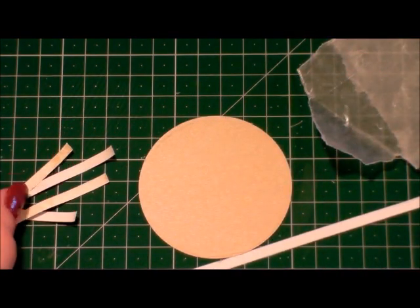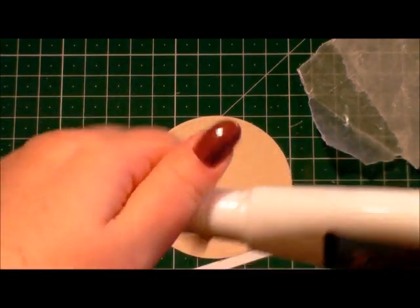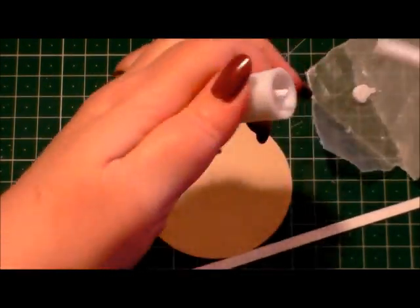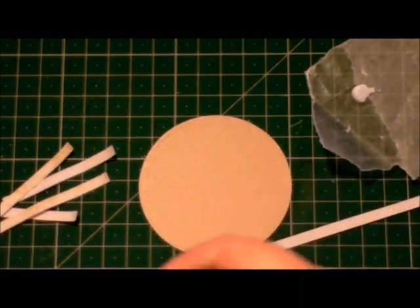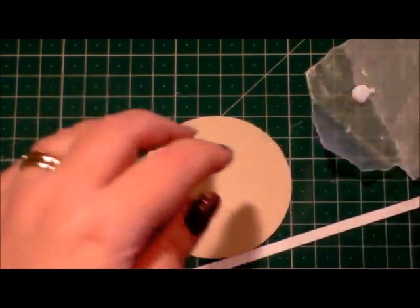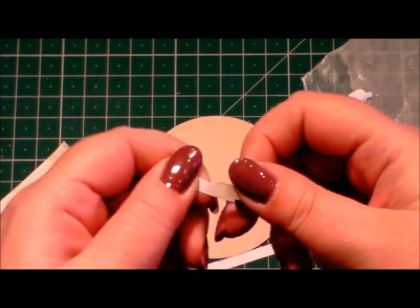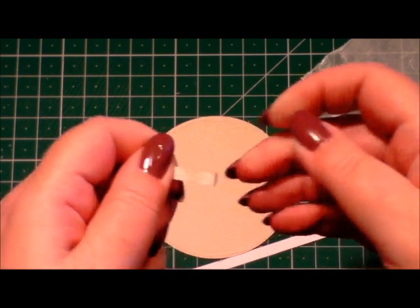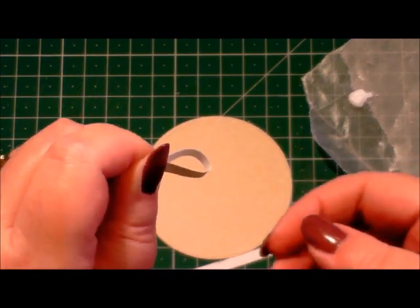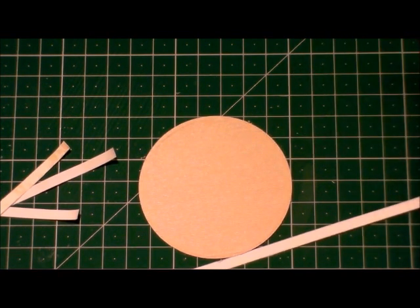Now that you've cut these in half, we're going to literally make a loop. I'm just going to get some glue and pop a little bit on my wax paper. We're going to make a loop — I'm going to dip one end into the glue and fold it over to make a ribbon loop like that. You're going to go on and make lots and lots of those ribbon loops.